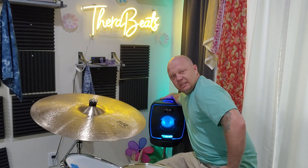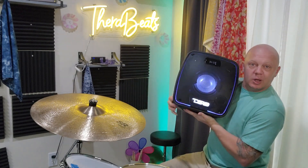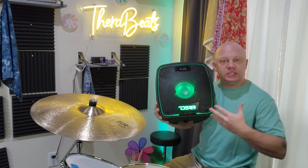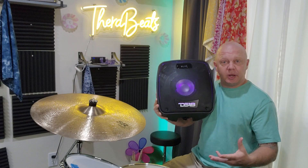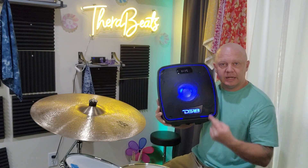This is the DS-18 Bluetooth speaker that was sent to me for the purpose of this review, but these opinions are my own. This is my wife's drum area — she needed a Bluetooth speaker like this so that she could have loud music to play over the drums while she's learning how to play, and she has to have earplugs in because of the loudness of the instrument. So she needed something that would overpower that. This absolutely does that.